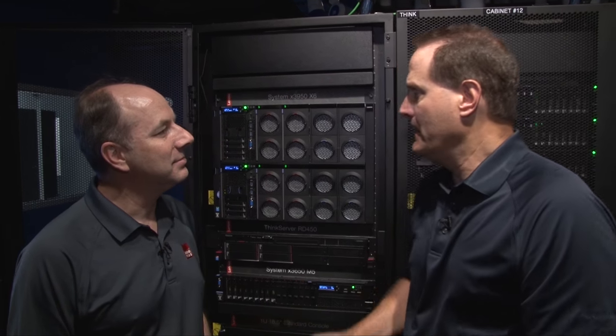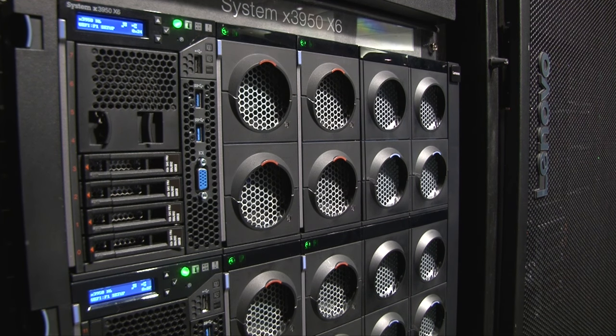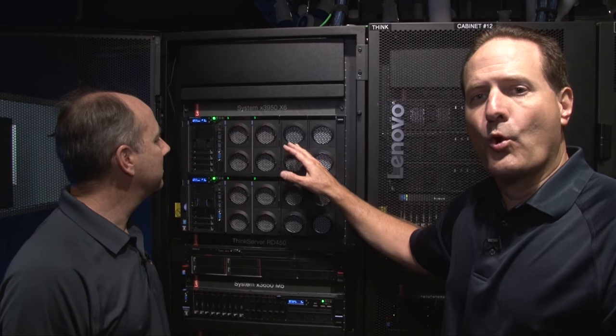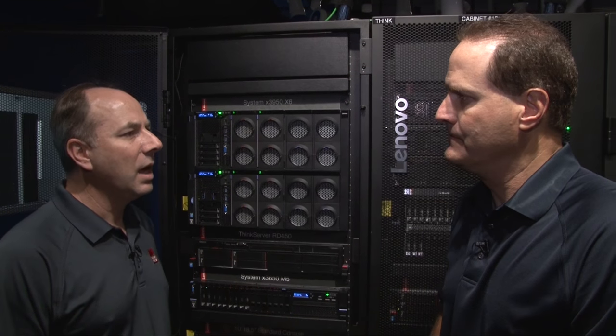So today what we're here to talk about is our 3950X6 system. It's an eight socket system, eight U in size with a very large memory footprint that you'll see later. It's an award-winning design and it's one of numerous number one benchmarks. And what sort of applications is this system meant for?